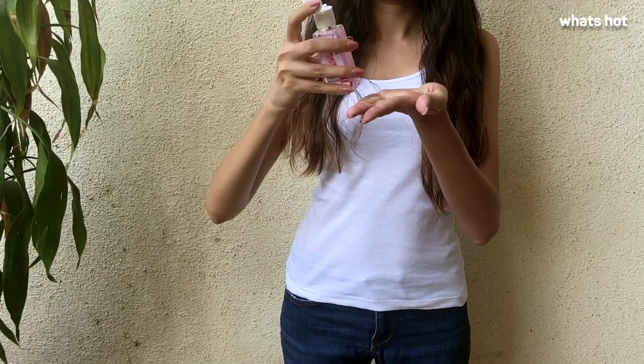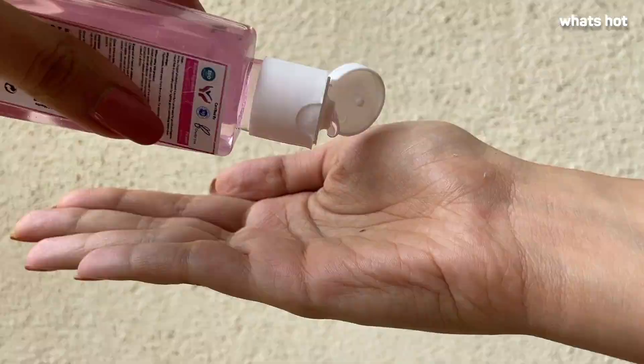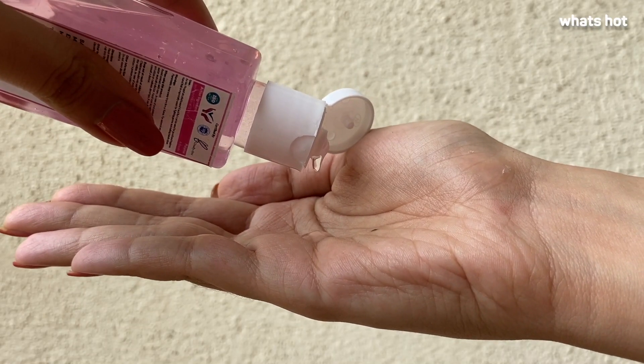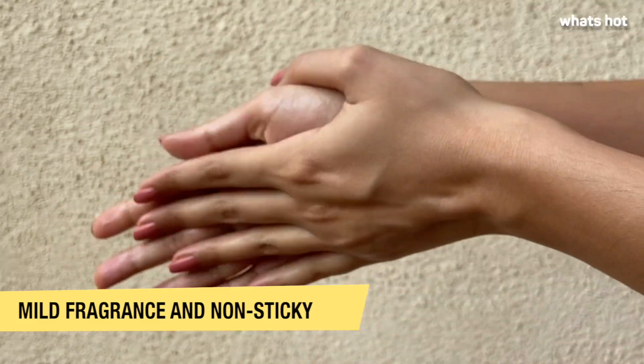This 50ml bottle is travel friendly and you can easily carry it around in your handbags or even in your pockets. To use this rinse free sanitizer, take a dime sized amount on your palm and rub your hands together carefully, making sure you cover all the surfaces including front, back, and your fingers.